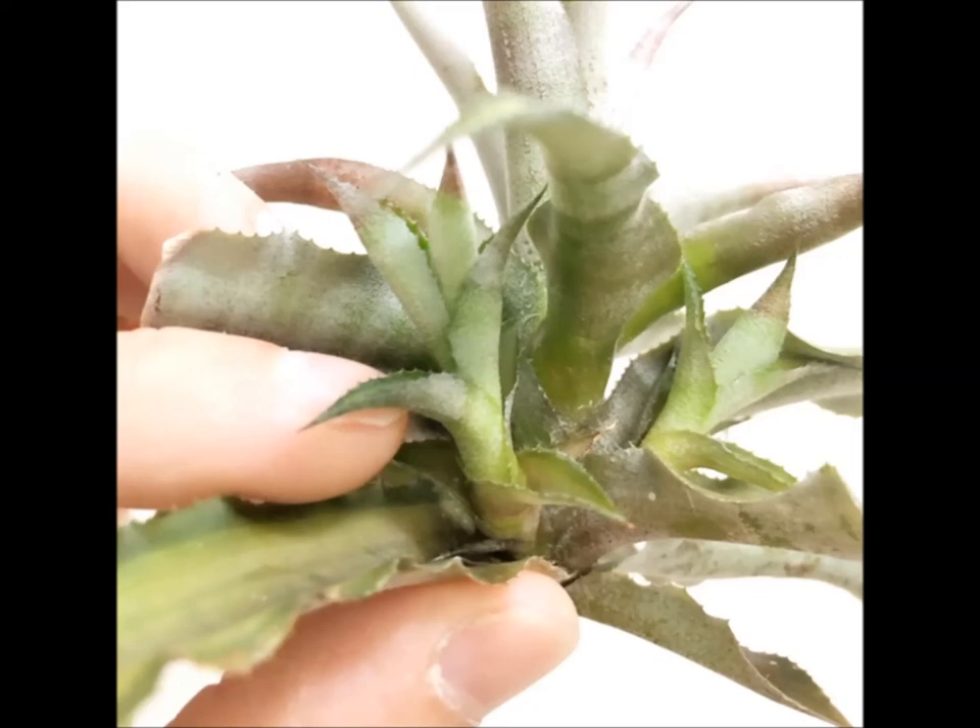The pups look healthy, they're growing pretty quickly. I'm watering it a few times a week — not just once a week — so I'm keeping it hydrated because I know that it doesn't have any roots and it doesn't have soil to maintain the humidity.